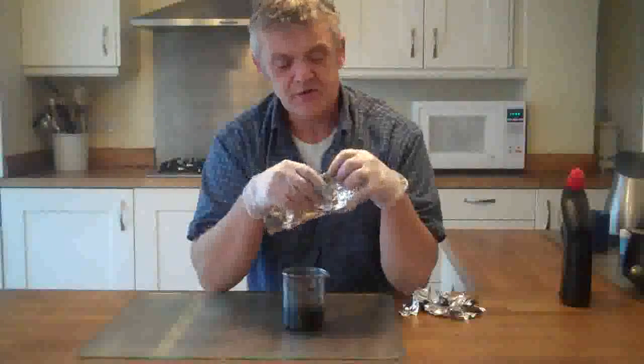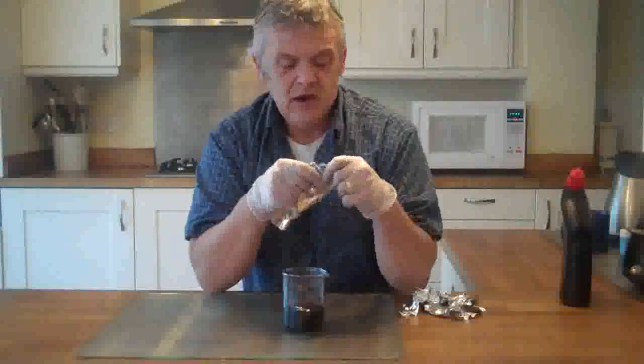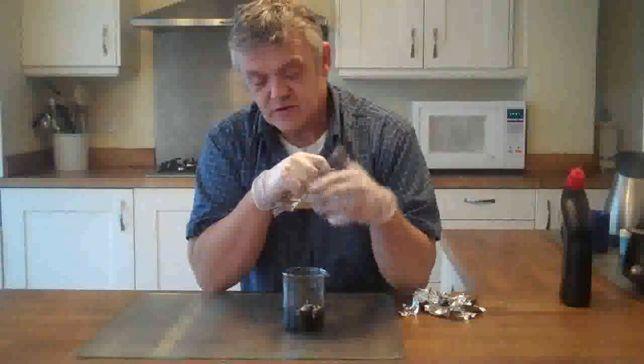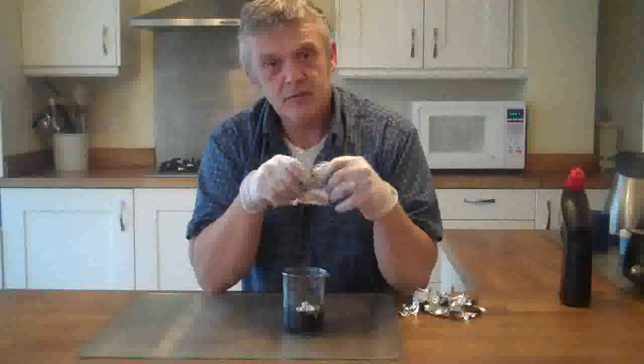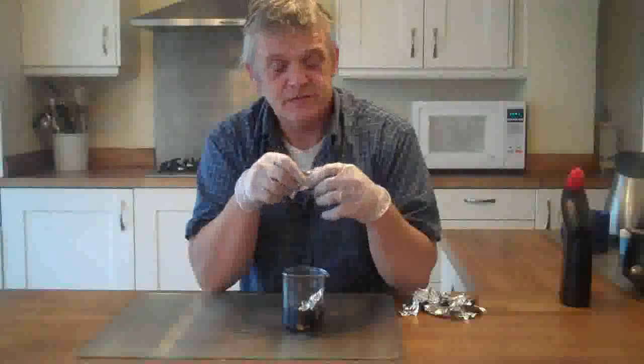And all you do is get a bit of ordinary kitchen foil, and just chuck the kitchen foil in. Now, there's no real weight or measure for this, because this foil is going to be reacting, and when the reaction has finished, there'll still be little bits of foil left over.